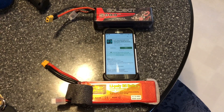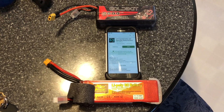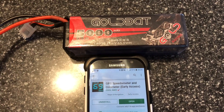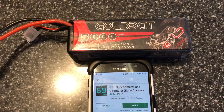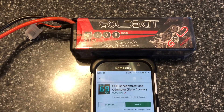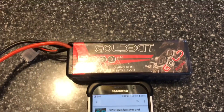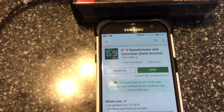Hey guys, Pat1979 here. I'm gonna bring to you today a quick comparison between two batteries. One is something I got off Amazon — the GoldBat — and I got this for about 50 bucks. So 50 bucks for a 3S LiPo 50C.